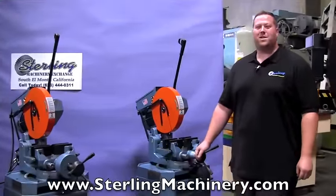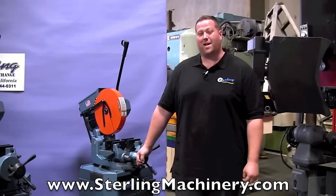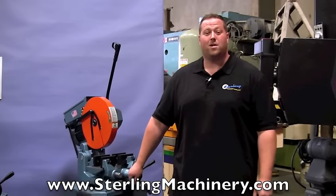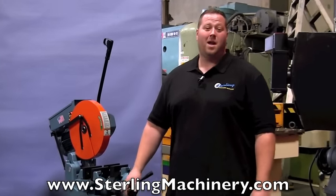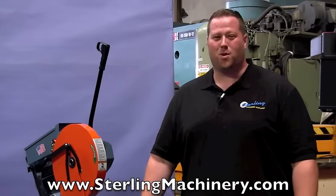Hi, I'm Adam Mattis from Sterling Machinery Exchange here in South El Monte, California. We're just 20 minutes east of Los Angeles, California with over 2,000 new and used machine tools in stock such as press brakes, shears, ironworkers, grinders, saws, lathes, milling machines, and much more.